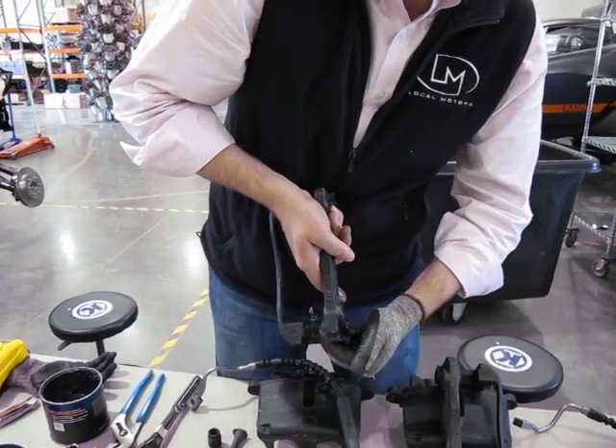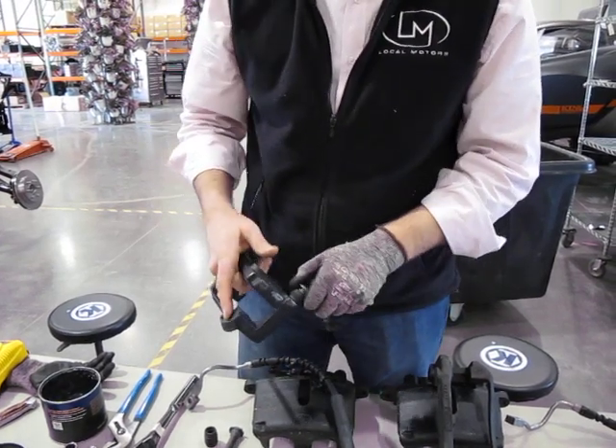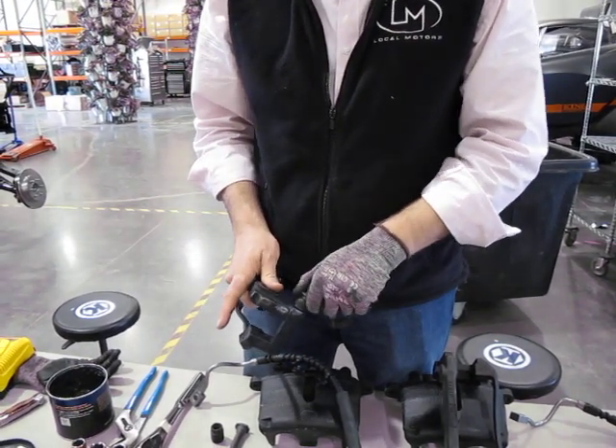When it's lightly greased, take the hole and basically push it down in. You'll see it goes in kind of stubborn because of the grease, and then that's it — now it's in there.